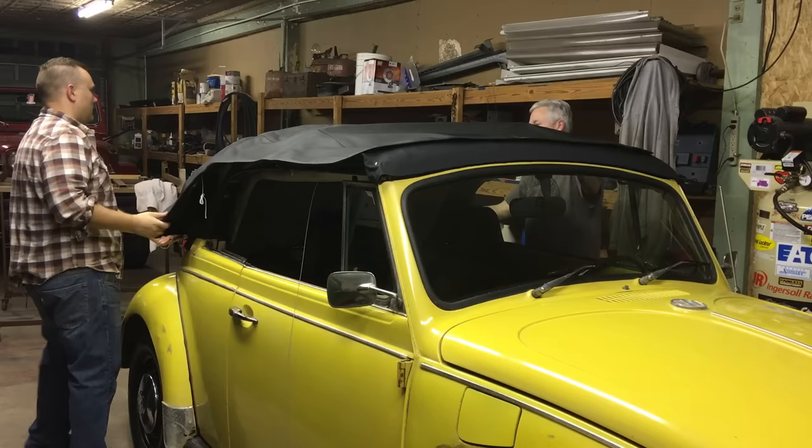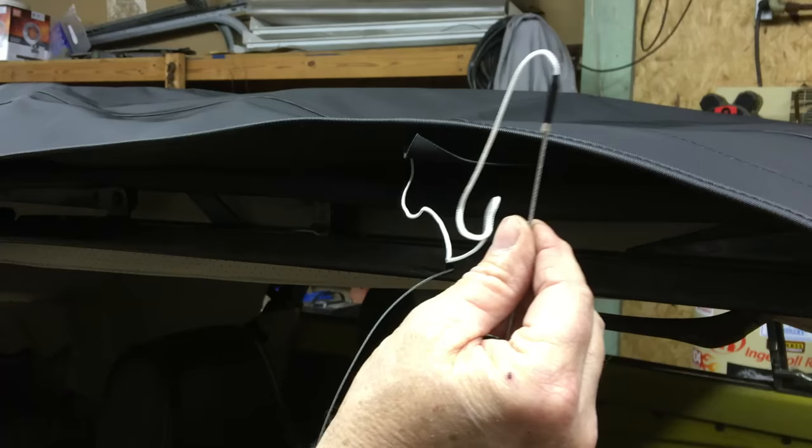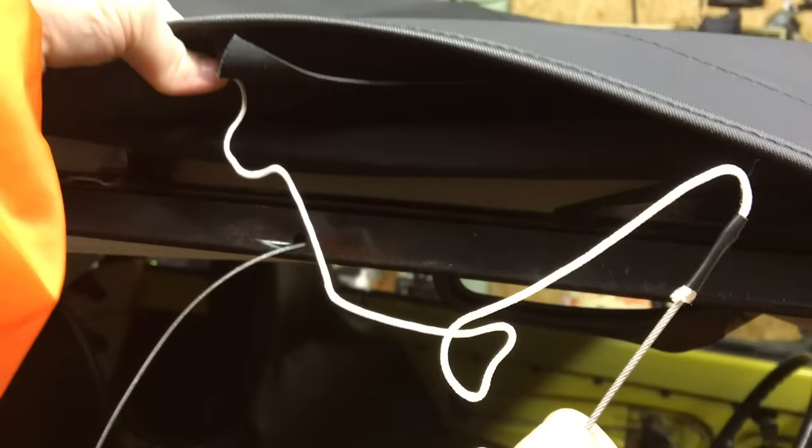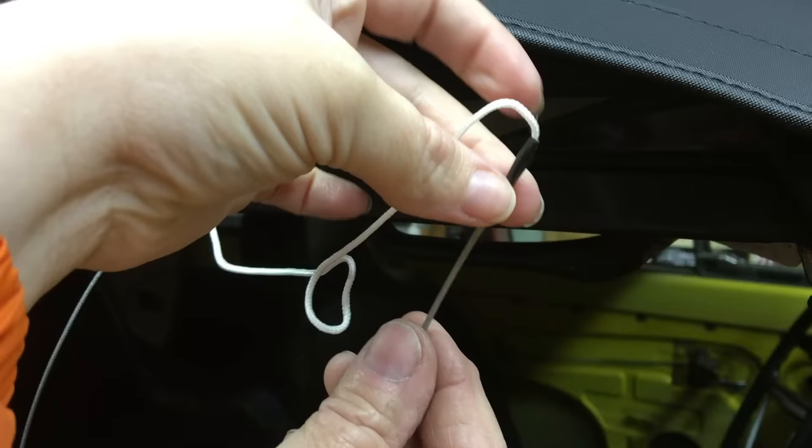Now we're laying the vinyl top over everything. Follow your manufacturer's instructions for how to thread this wire through the top, which runs all the way back. If your vinyl top has a string attached, you can tape it onto your wire to make it easier to thread through the vinyl, rather than tying it.